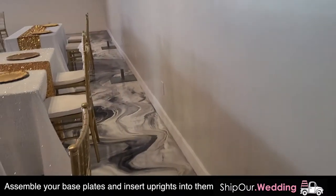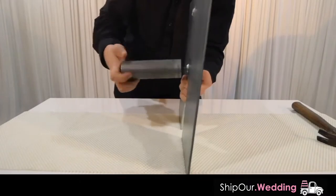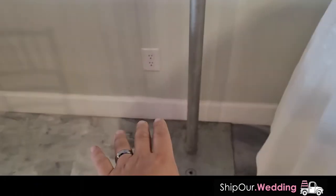The first step is to take your base plates and assemble them. You're gonna screw the ferrule into the base plate. Afterwards, take your uprights and slide them onto your base plates. If it is a tight fit, only force onto the ferrule 50%, not all the way down.